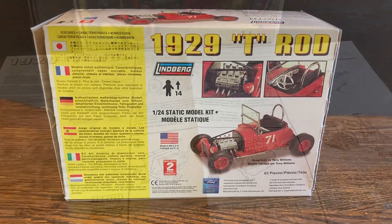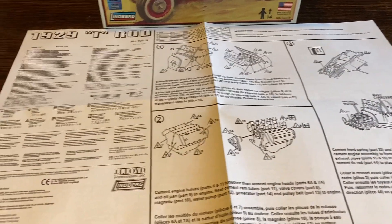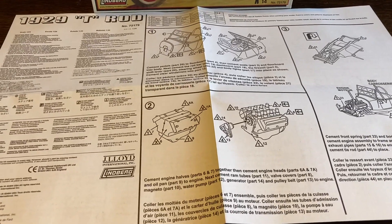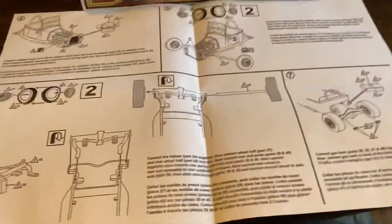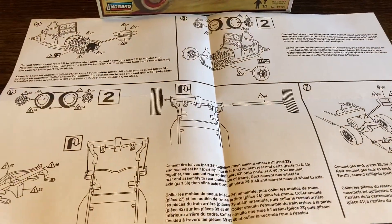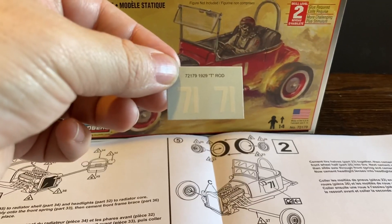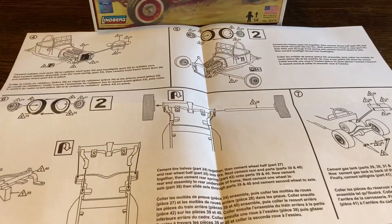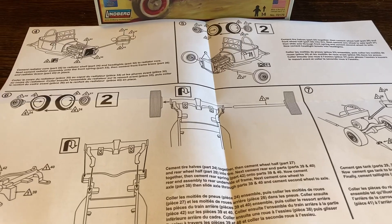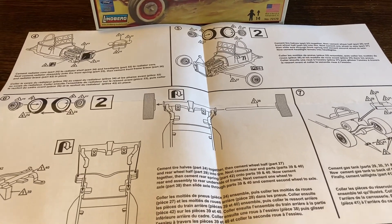Let's take a look inside. This is going to be an extremely quick review. There is your instruction manual or sheet — flip it over and that's it. There's not much to this kit. That's the decals that come with it. Like I said, this is a Lindbergh kit, so there probably will be sanding and whatnot on it.